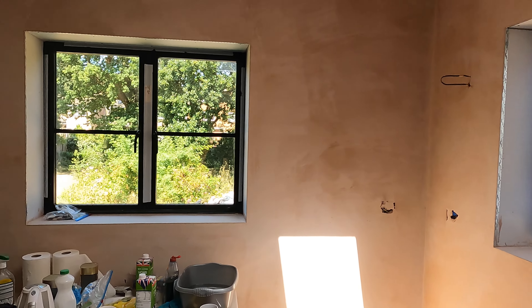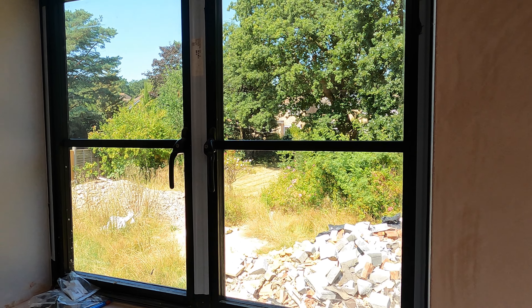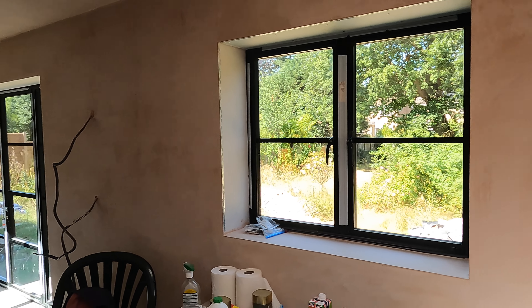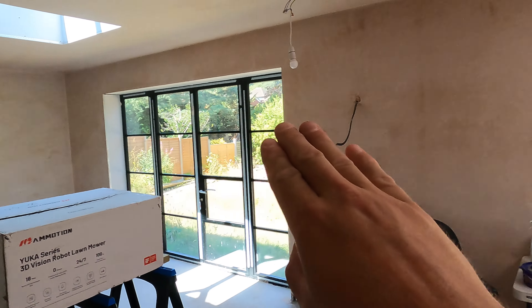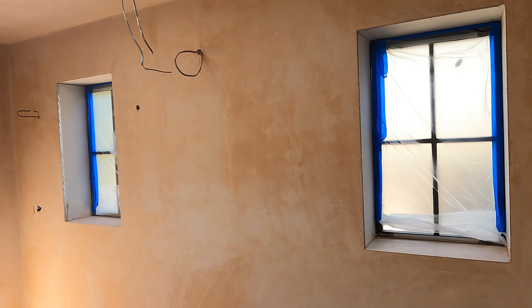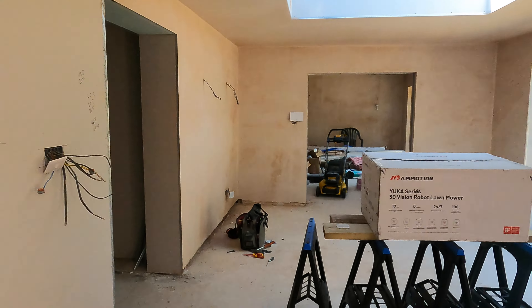The windows and doors went in and I'm really pleased with them. We went for the aluminium look — this is basically a copy of the Crittall look, which is steel, but all of these are aluminium. I really like how they all line up evenly across the whole build, and we've kept that cross shape that we've got in the front of the house and upstairs, even though they're different windows.